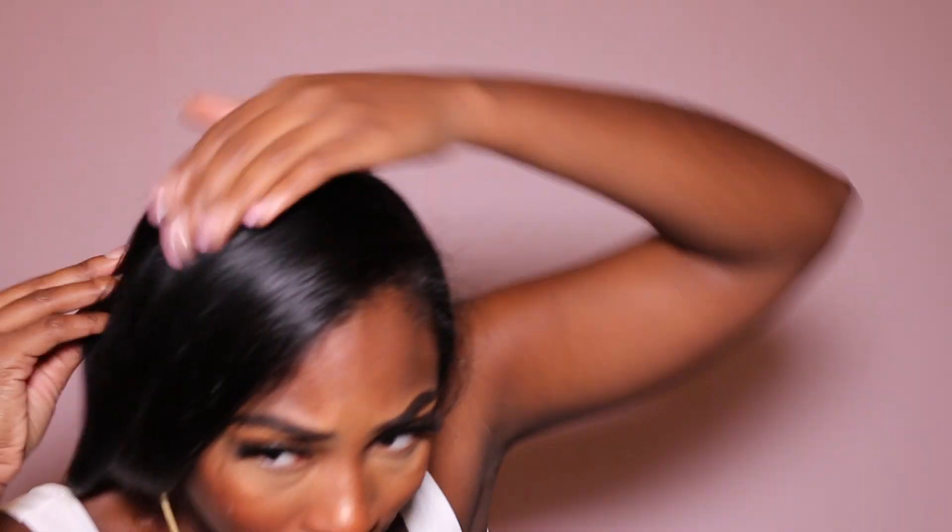Super cute! Okay, I'm going to go ahead and stand up so y'all can see. There's that one piece — I don't think I need it, I might take it out, but for now I'll keep it in.